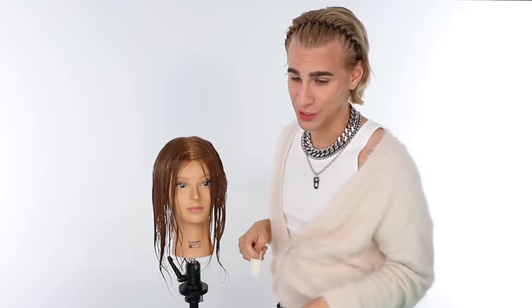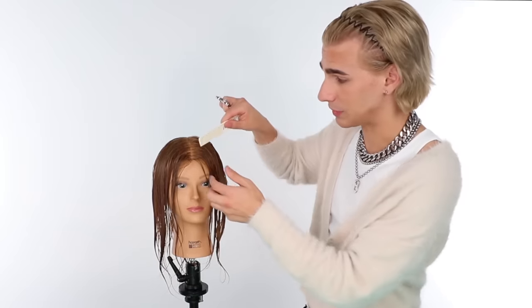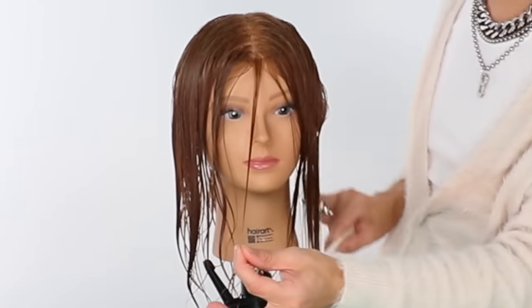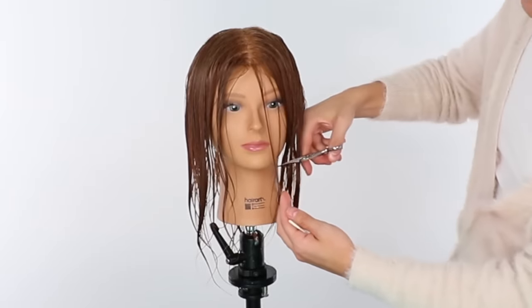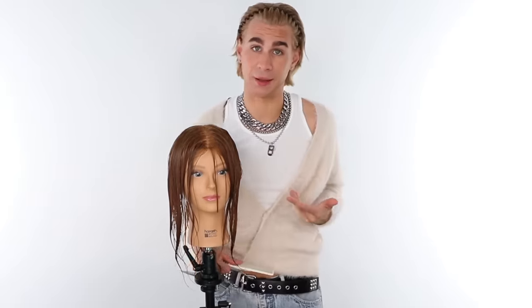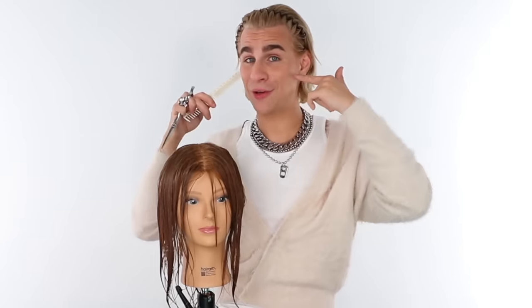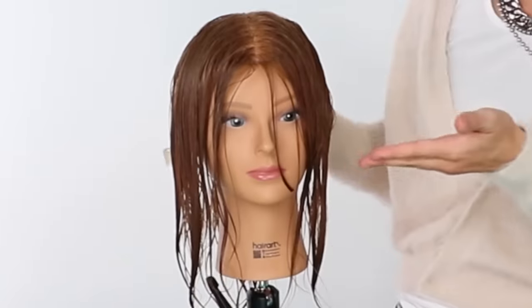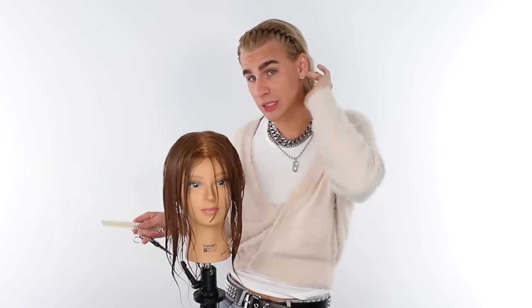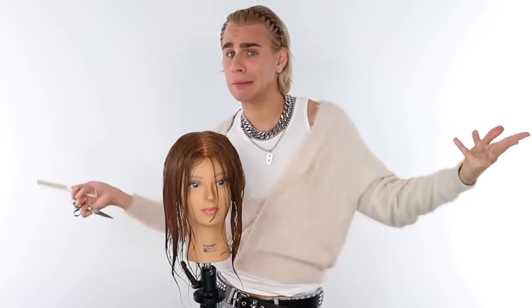Now we are going to do the fun stuff, which is the cutting. We want to find where we want our shortest layer to sit. I recommend taking a small piece right in the front of the head. Her layers are going to start at her chin. If you cut your layers at your chin, you're going to get that very rounded look to your face. But if you cut it more at your cheekbone, you're going to get more of that chiseled cheek moment — both have upsides and downsides.